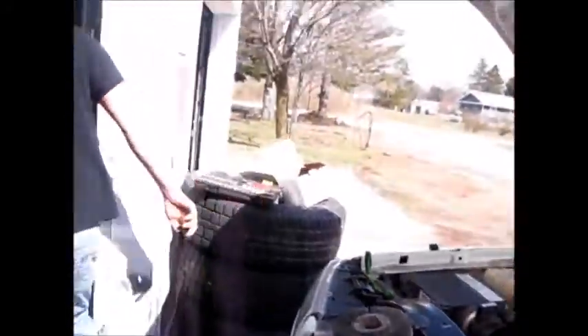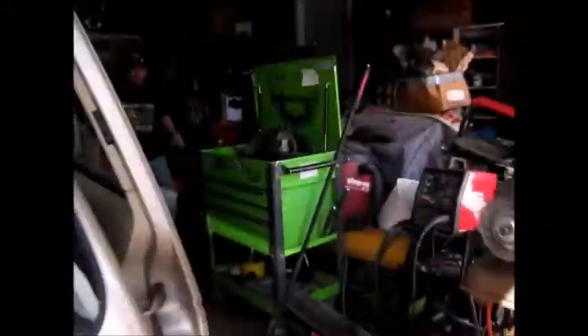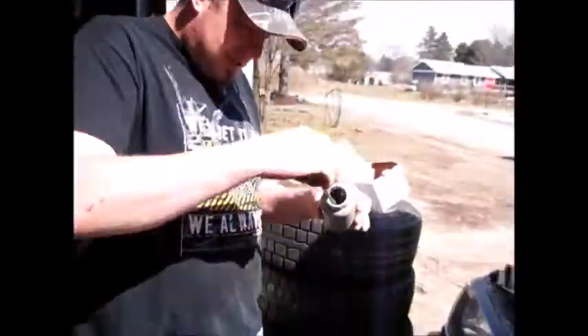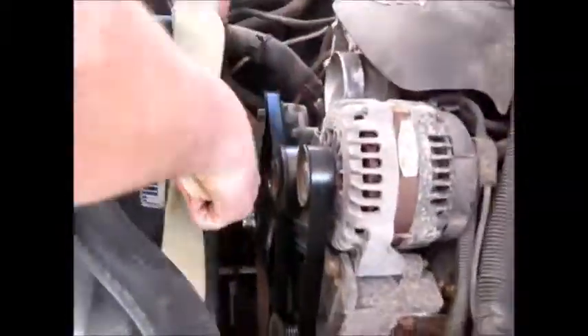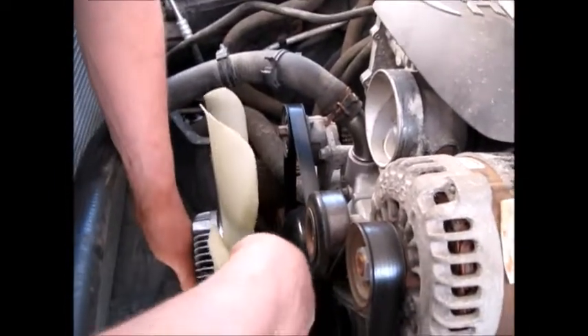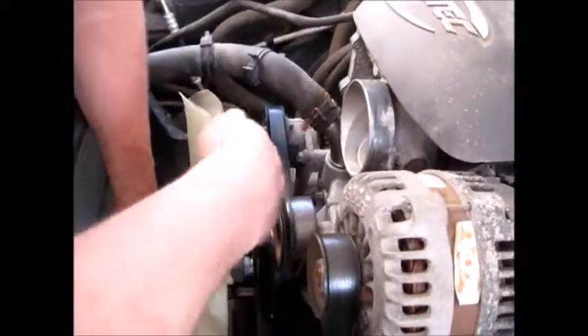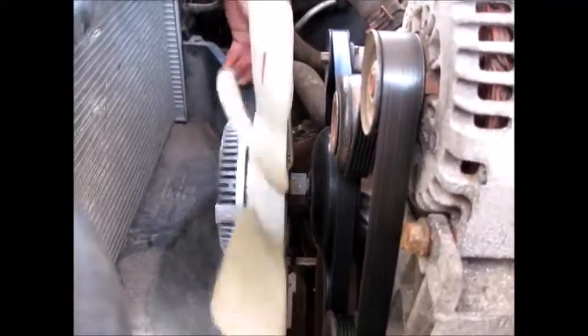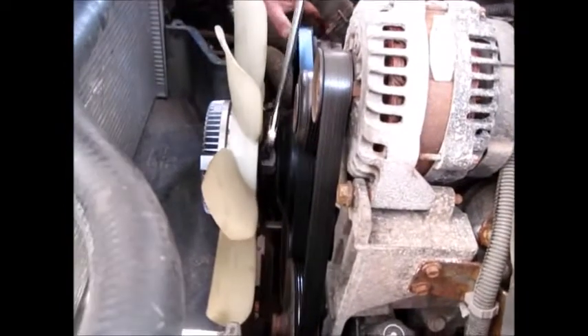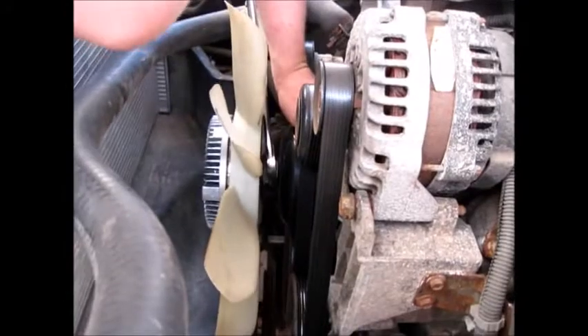Before you put it back together, a little thing I like to do — because you never know when you'll need to change the water pump or put another one on — always put a little dab of anti-seize on the threads. You don't need a lot. To install, turn it opposite the direction the fan spins. This doesn't have to be super tight because as the engine runs it's constantly tightening itself.